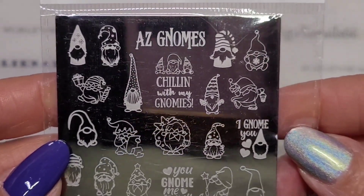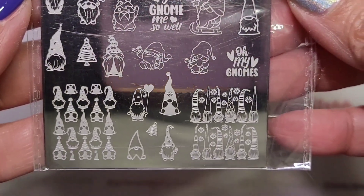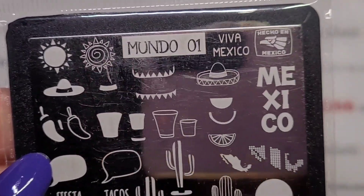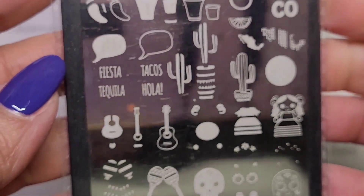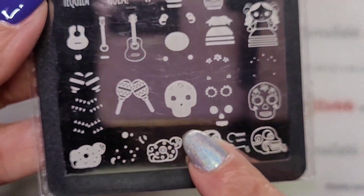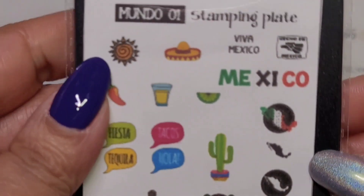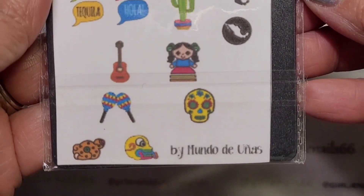Look how cute the gnomes are - I'm going to do a gnome one really soon! This is a Mundo one called Via Mexico and it is a layering plate. I love tacos and I kind of like that it has a sugar skull on there too. This one comes with a backing and they also included a card to show you what everything looks like once you've layered them all.